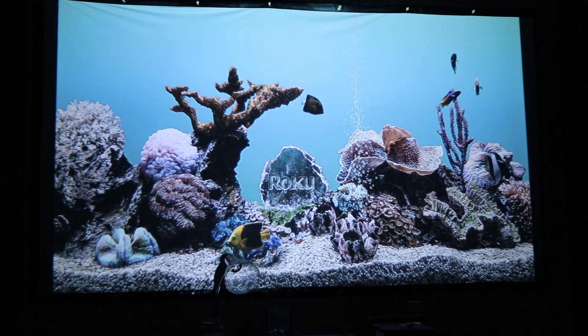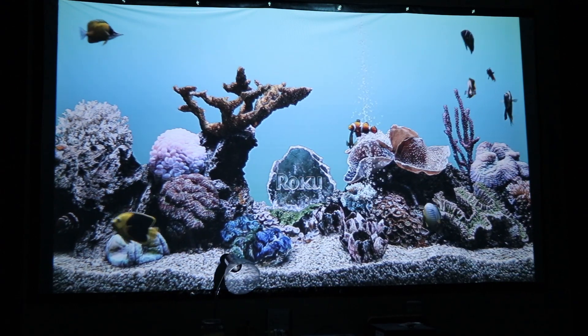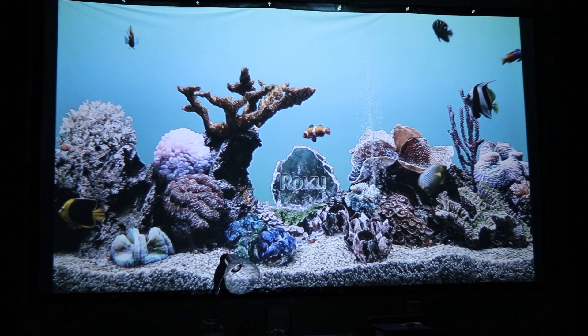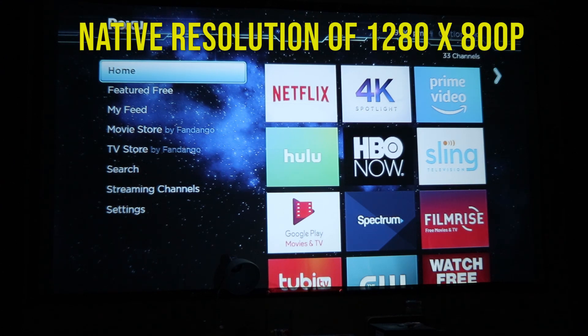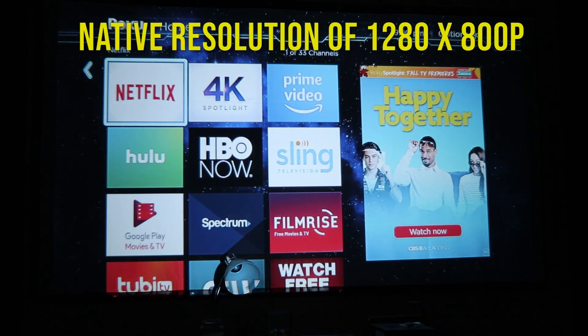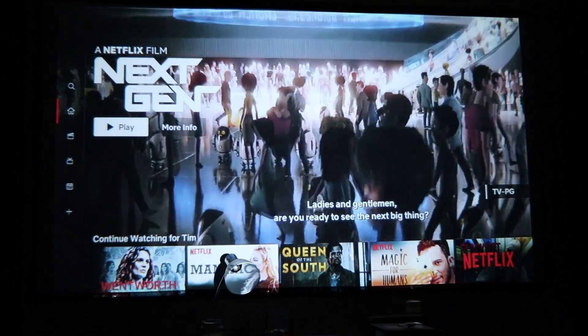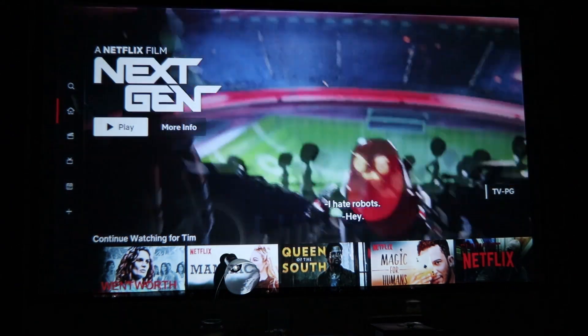We're between about 10 to 15 feet away right now. I'll go to the main menu of the Roku. Here's the main Roku menu — you can kind of get a feel for that quality. This is basically 800p. If we go over to Netflix — here is the Netflix interface.